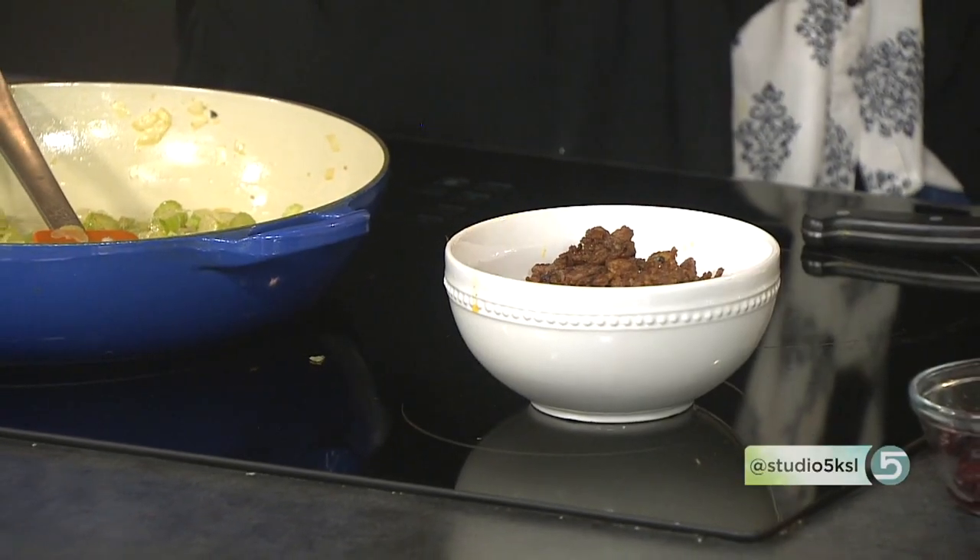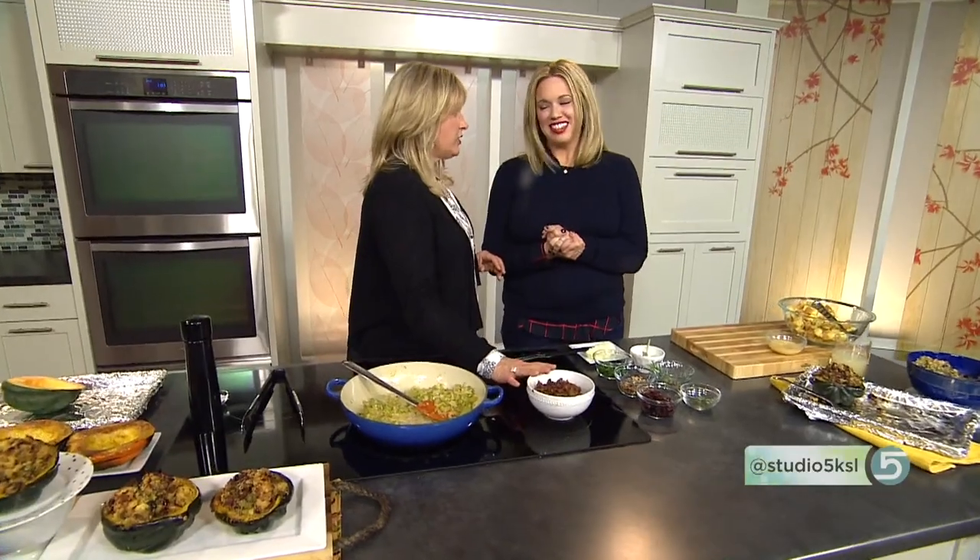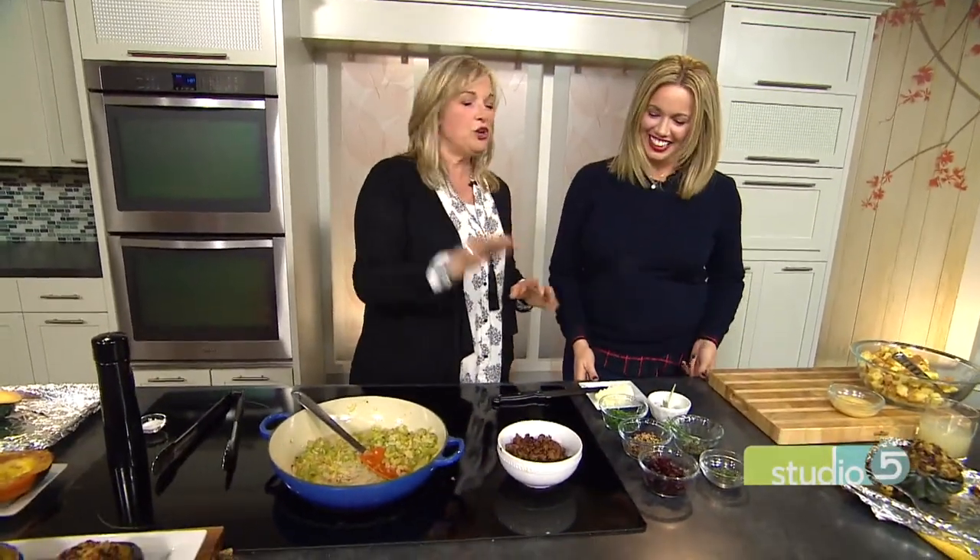I've already pre-cooked the sausage. I am sure the pilgrims had sausage — protein was very, very big for them and the British made a lot of sausage. This, however, is hot Italian sausage, which they didn't have. But you can use any sausage you want. I pre-cooked that.